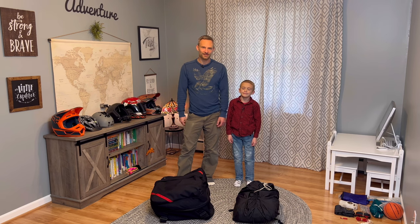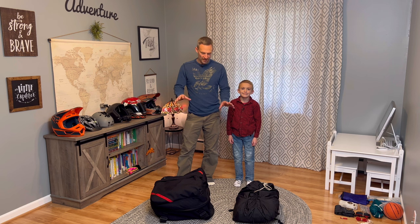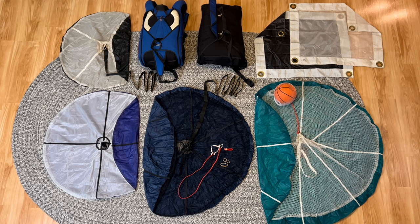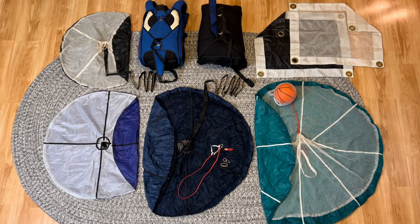All right, cool dad, great kid. We've got a nice little episode for you — an introduction to skydiving gear, wingsuiting stuff, and base gear. So I've got my base rig, my skydiving rig, and my wingsuit. We'll do a quick run-through, show you some very high-level stuff.